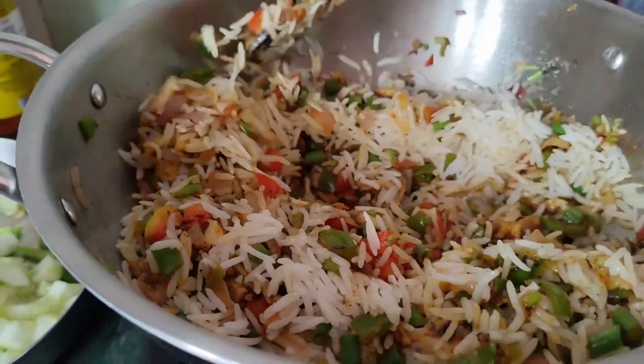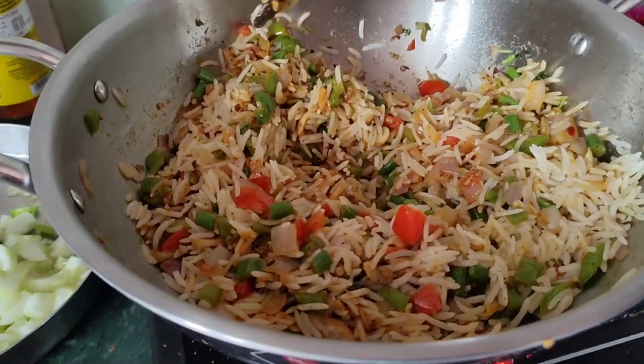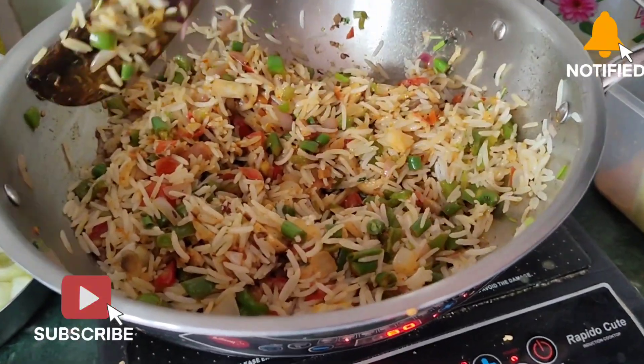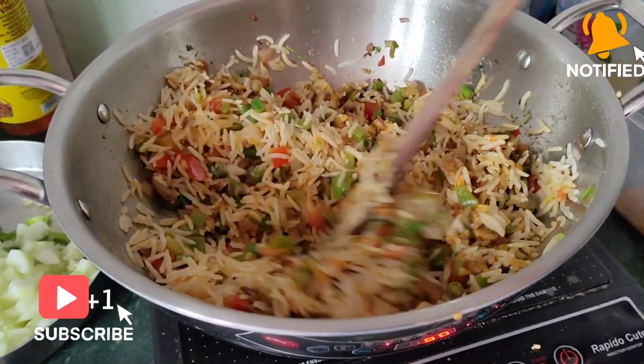We have mixed our vegetables in. Look how good the fried rice is looking with finely chopped vegetables. The color is also very good.